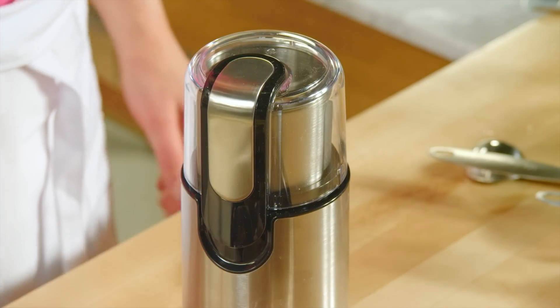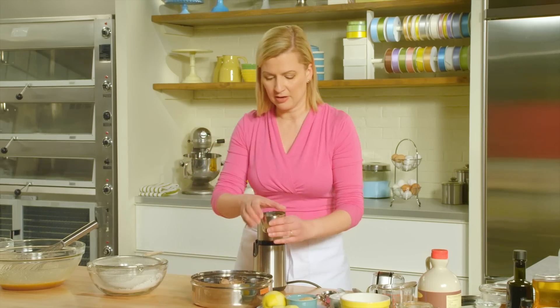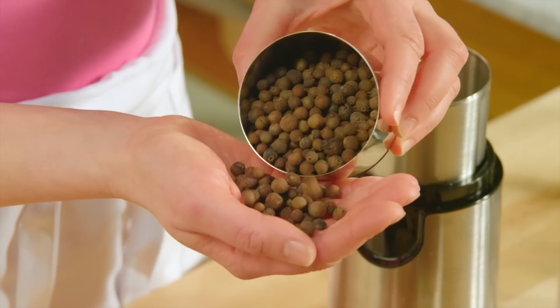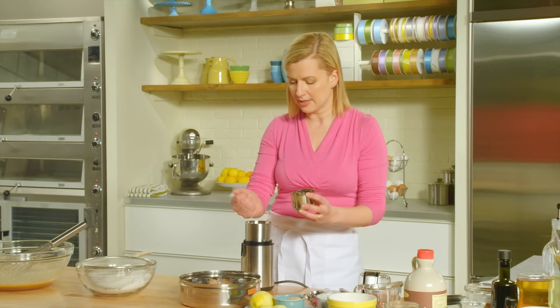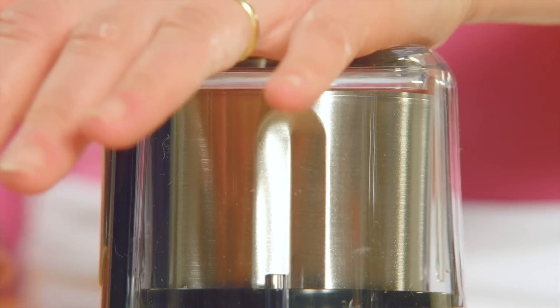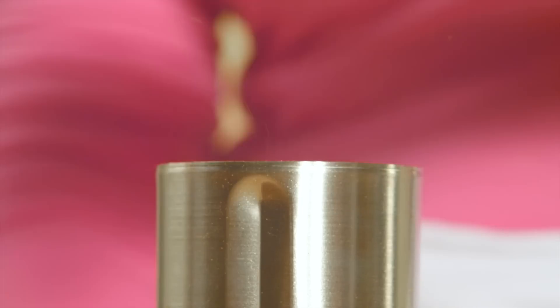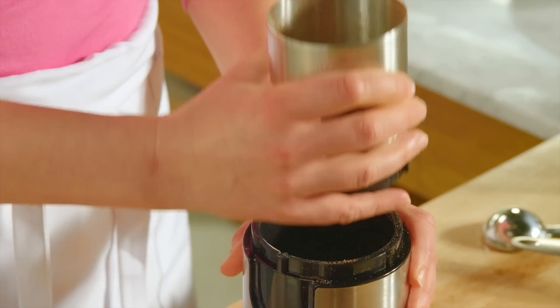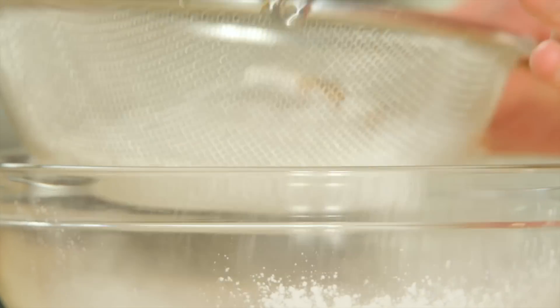A coffee mill can also double as a spice grinder. What I have here are beautiful whole allspice. To grind spices and really draw out the aromatics, you add them to your coffee grinder. The more spices you add, the better the grind you get. I'll measure a quarter teaspoon of this and sift it through.